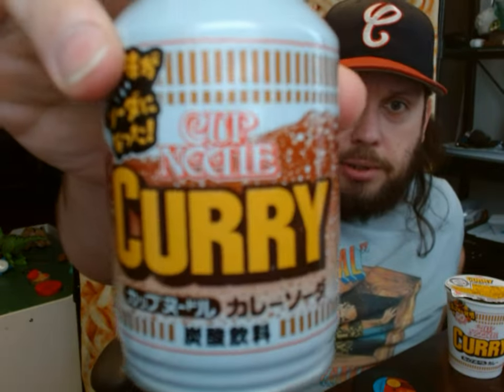Today is day two. If you saw my first one, it was the original cup noodles. Day two, we're trying this — cup noodles curry. You can see this is again the 50th anniversary marked cup, and this is cup noodles curry soda, also celebrating the 50th anniversary of the invention of cup noodles.